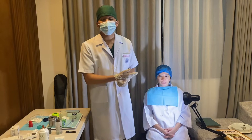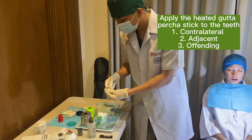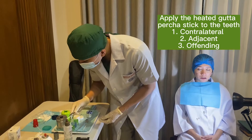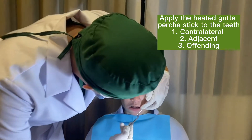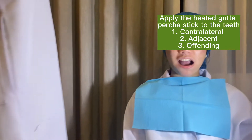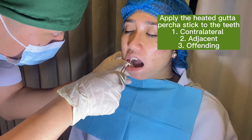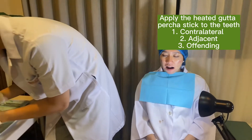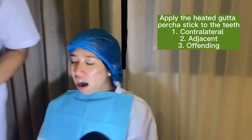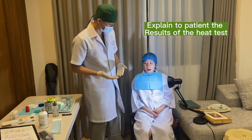I will now be putting petroleum jelly first. Now that I've put petroleum jelly on the teeth, I will now be doing the heat test. So all your reactions are normal — it indicates a normal, healthy pulp. It's responding to the test, both the cold test and the heat test.